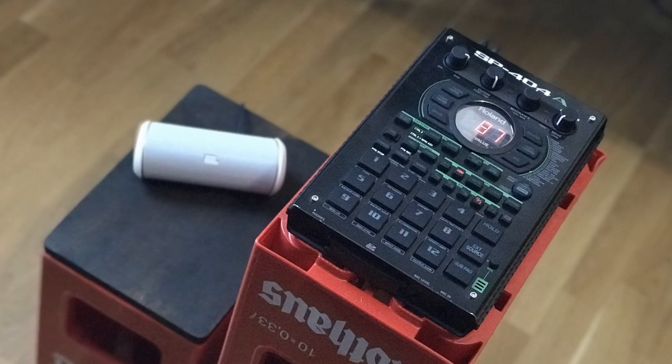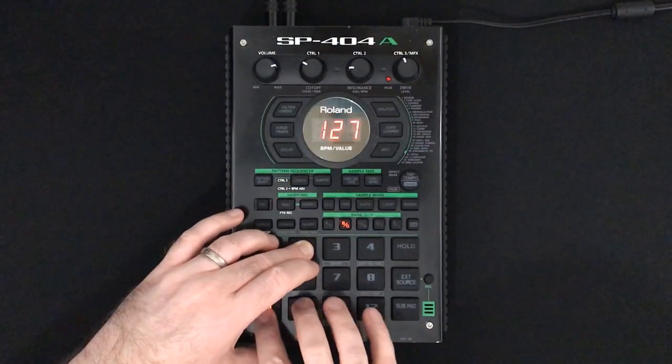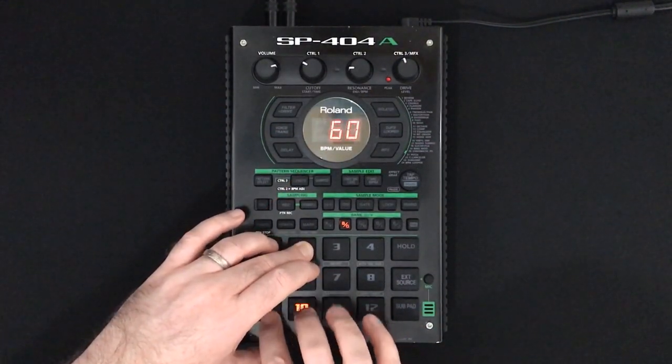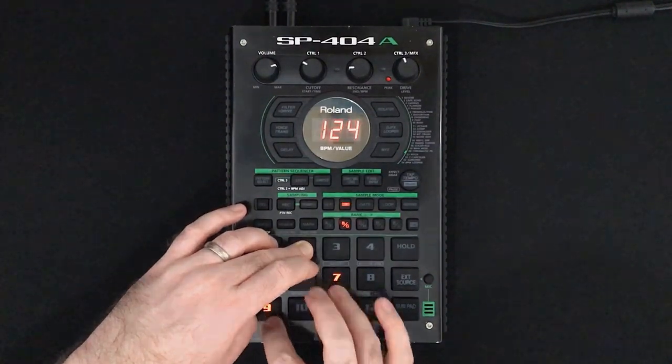The question I've been asked the most is how clicky and clunky they are compared to the stock pads. Well, definitely less. We're probably never going to get something with that Akai feel, but this is certainly a step in the right direction. I miked up the pads for this comparison.